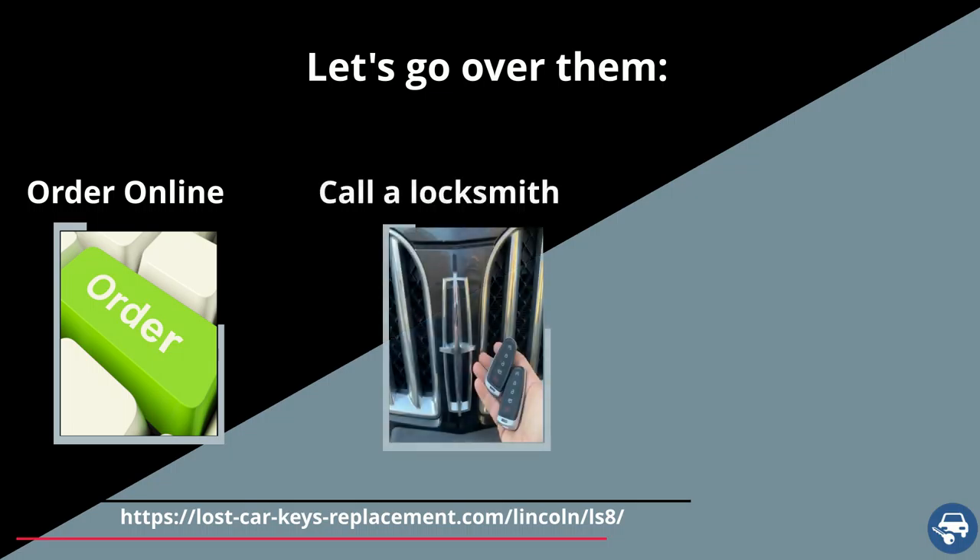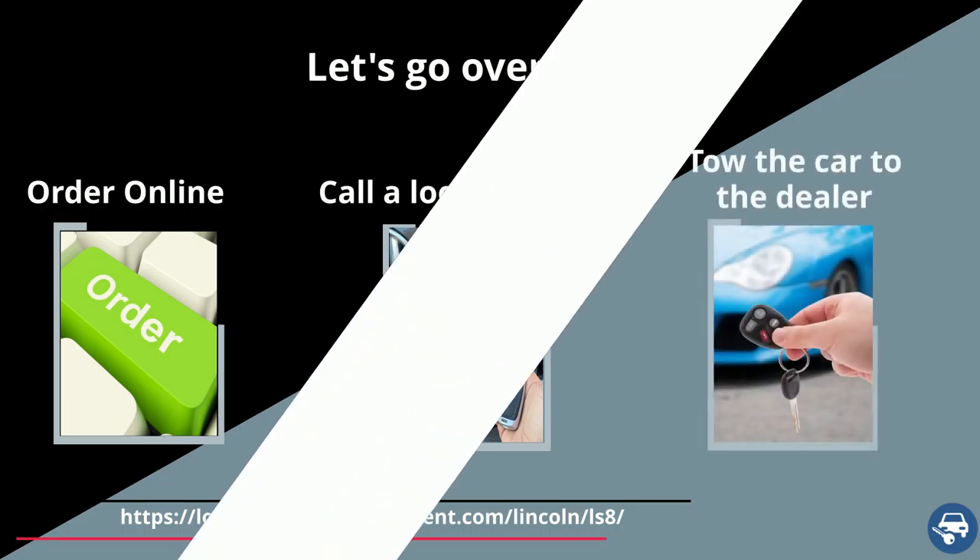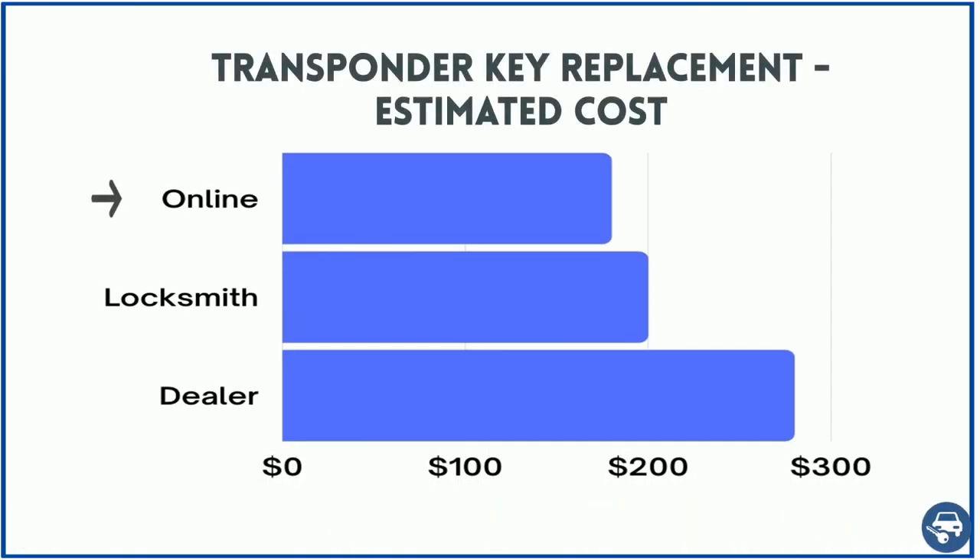First, get a key online and then have a locksmith or dealer cut and program it for you. Second, call an automotive locksmith who can come and make you a key and code it on site. Third, tow the car to the dealer. Online you can buy it for about $10, and including cutting and coding you should pay a total of about $180. A locksmith should charge about $200 for on-site service, and the dealer about $250.